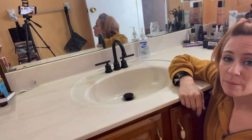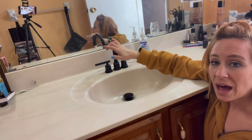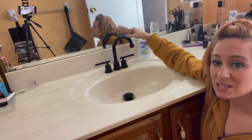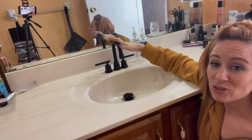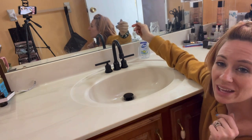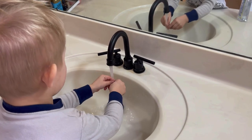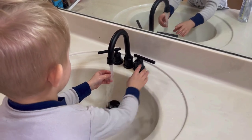Overall, easy to install and I really like the look of the matte black. You can see that the spout turns as well. So if you guys are looking for a bathroom faucet, I definitely recommend getting this one. Having the separate handles makes it really nice to make sure that you get the right temperature every time.